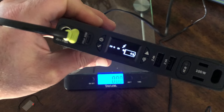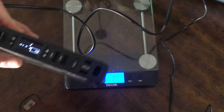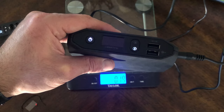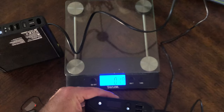The Sherpa 100 AC is the largest Goal Zero battery you can fly with. Hope this was helpful — please like and subscribe to the channel, and let me know if you have any questions down below. Thank you.